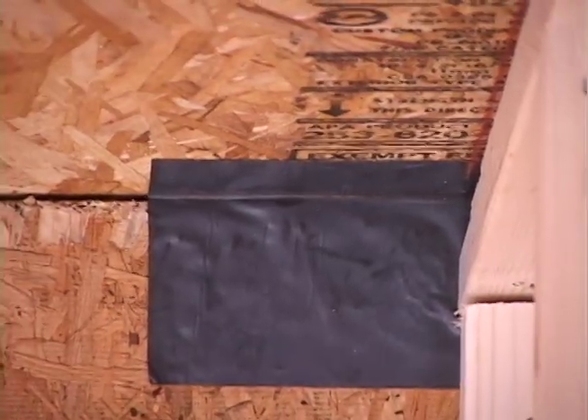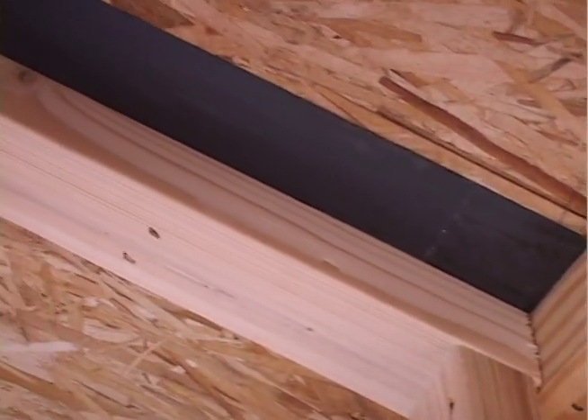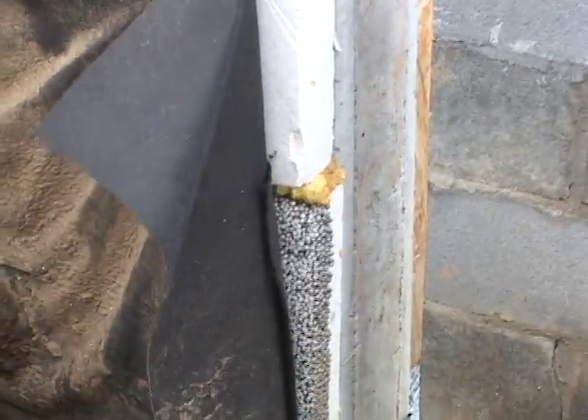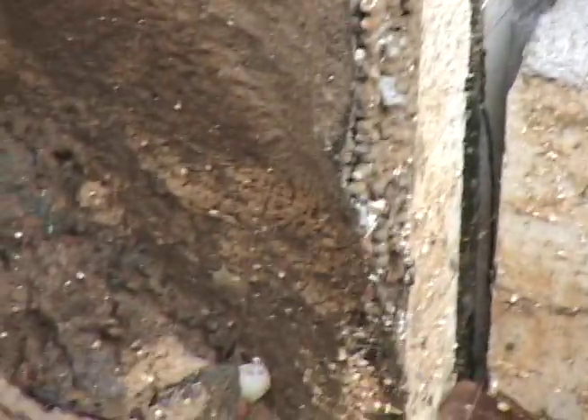We were making airtight boxes back in the 70s when we were doing super insulated houses, but what we had gotten wrong in the 70s was we didn't understand building science very well. We didn't understand how moisture moves through walls and things about interior air quality. So we were making these very well sealed boxes and people were getting sick in them and they were also rotting.